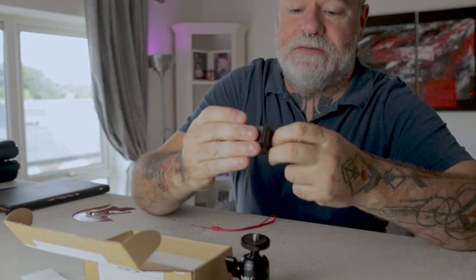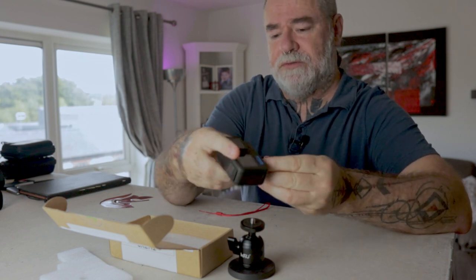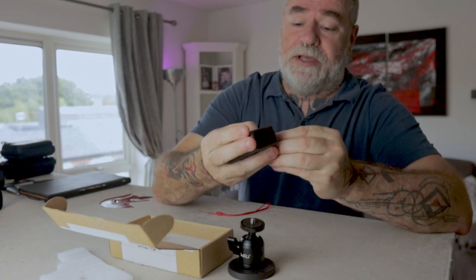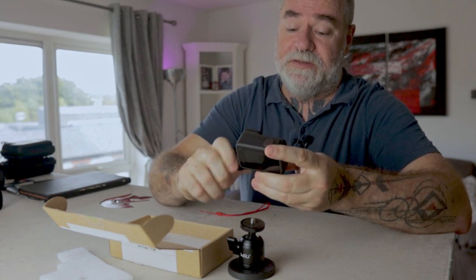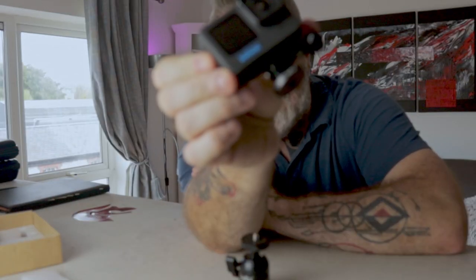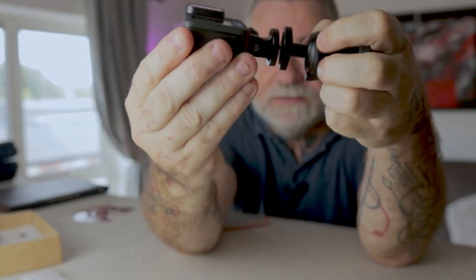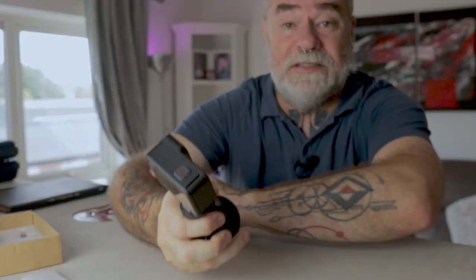I have my GoPro Hero 11 here and I like to mount mine away from the door, so I put the thumbscrew away from the door so it doesn't get in the way. It's a fairly solid little tripod adapter. Once it's connected to the bottom of your GoPro Hero 11, it attaches right here to your ball head, and then you can attach that to anything that's magnetic.